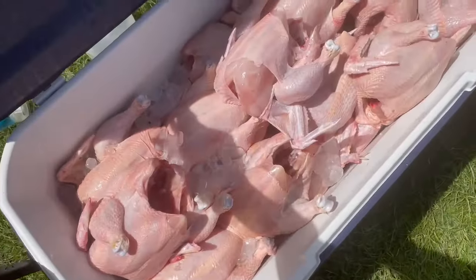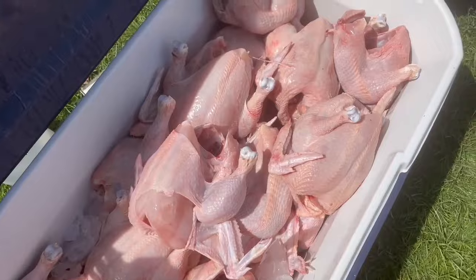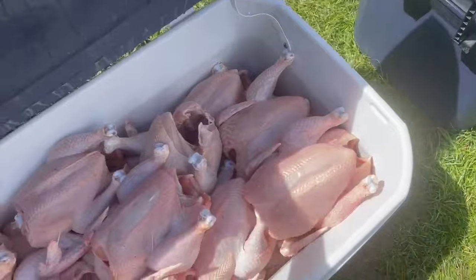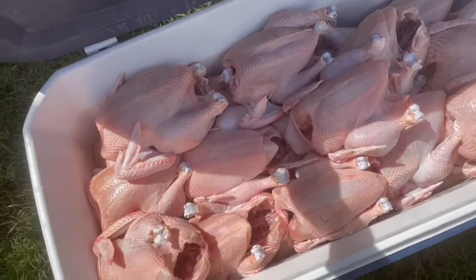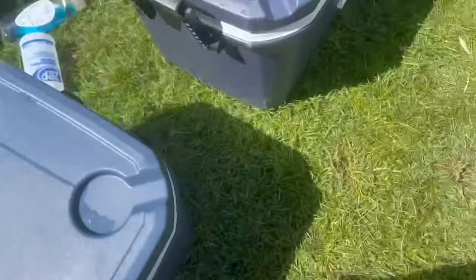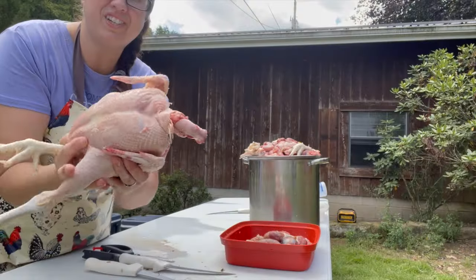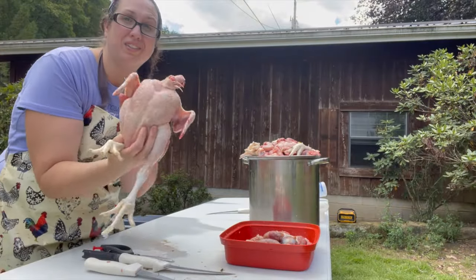The feet I will go ahead and dehydrate for the dogs — that's their treat. The liver, the gizzards, and the heart go to my neighbor. Now let me show you all of our chicken that we have in our ice chest. This is one ice chest completely full of chicken. This is our second ice chest completely full of chicken. And we had to bring out the third ice chest, which is going to be for the last 13. So now our chickens are all ready to go ahead and start cutting up.